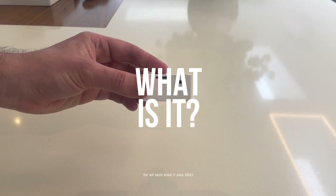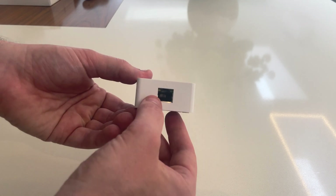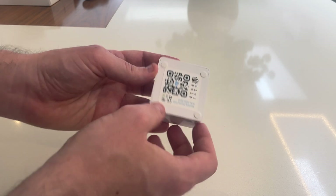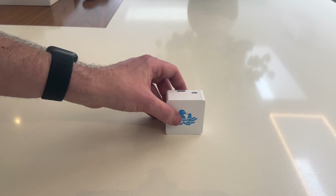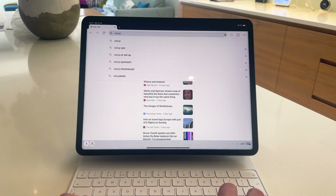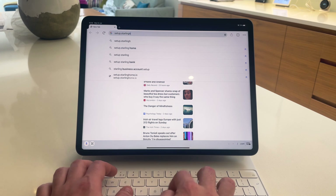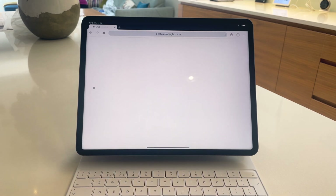So, what is it? The Starling Home Hub is basically a plug and play version of Homebridge. Homebridge is a lightweight server you can run on your home network that emulates the iOS HomeKit API and allows you to integrate with smart home devices that do not natively support HomeKit. The Starling Hub will essentially allow you to control all of your Nest devices from Apple's HomeKit app like they were natively supported.